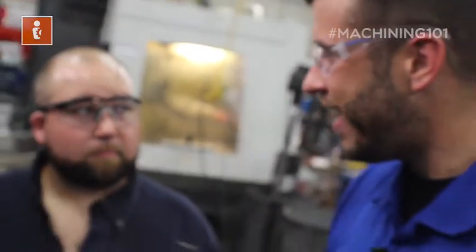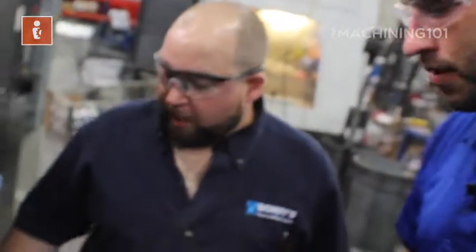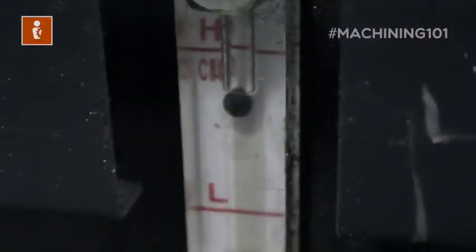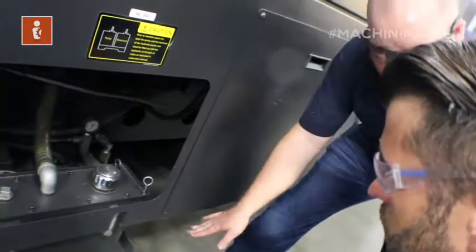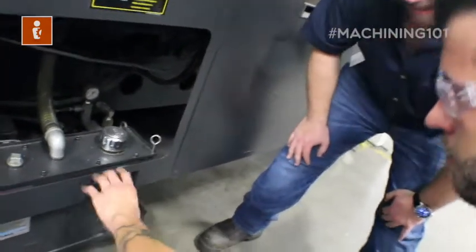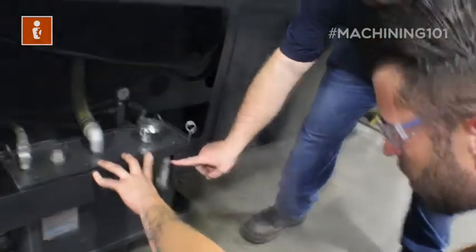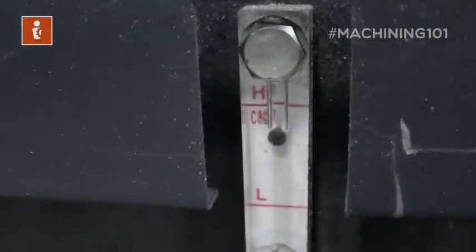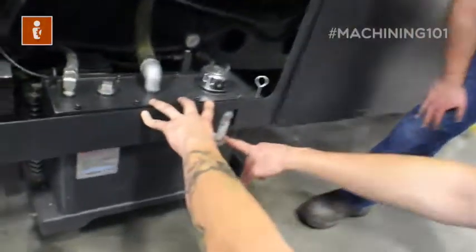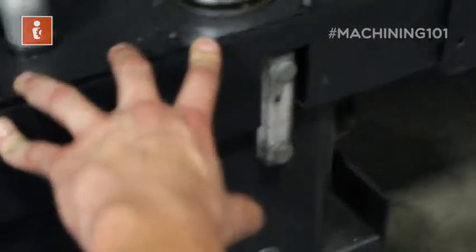Our next step is to check the hydraulic line. We're checking to make sure there's hydraulic fluid in the reservoir and that the pump's operating correctly — and checking for any leaks. Make sure it's not empty by checking the level right here. That ball is floating, and if it's all the way down, you let me know we have a hydraulic problem. It should be above the low line but below the high line.